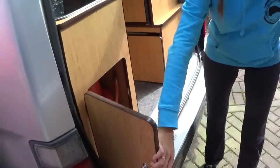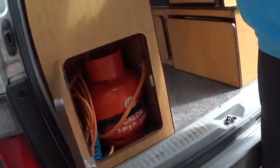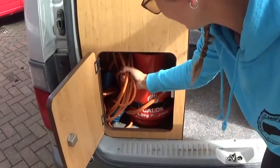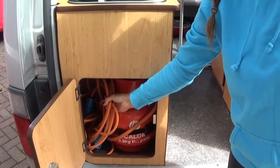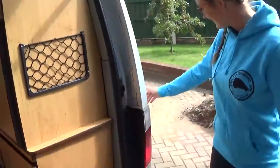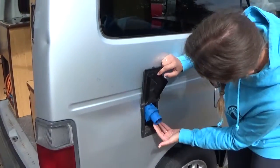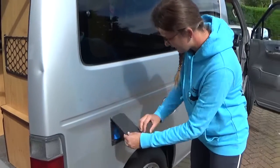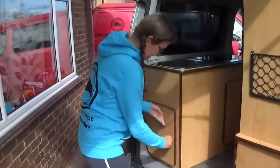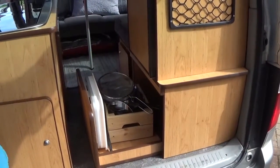In here is the gas bottle. The gas bottle operates the two gas burner stove as I mentioned. You will also find in here the extension lead, which connects to the campsite and to the campervan — here is the plug for the campervan and it fits on nicely. Let me show you the next little cupboard in here — this is where you keep all your cooking pans and pots.